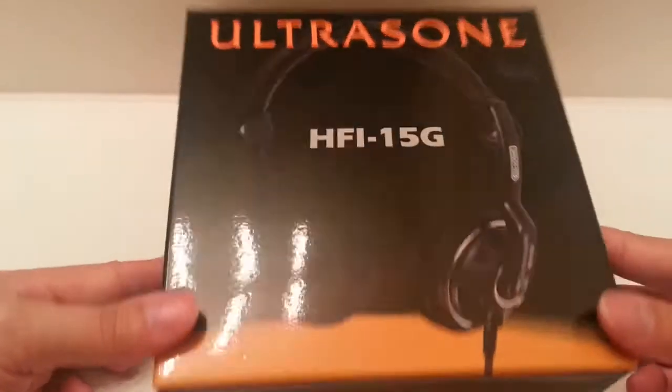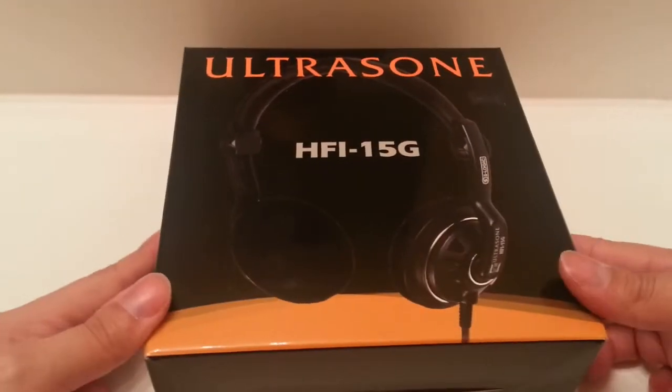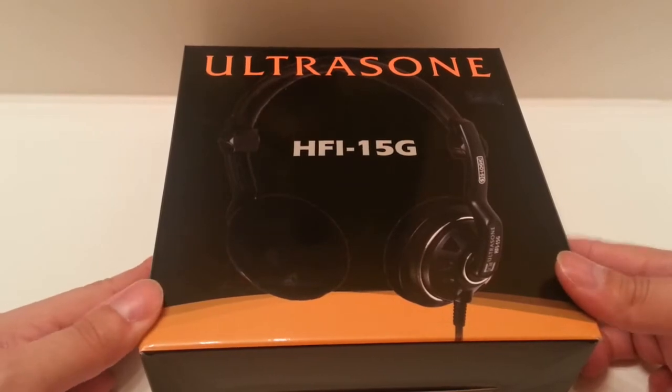Hey guys, MLE here — Madness Envy — doing another unboxing, this time of the Ultrasone HFI-15G.